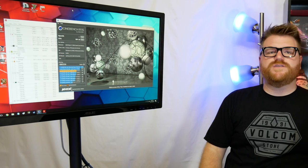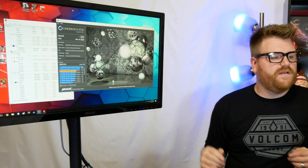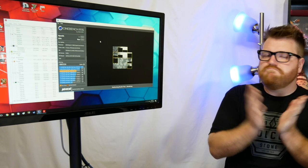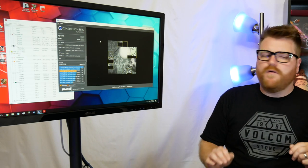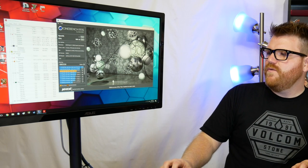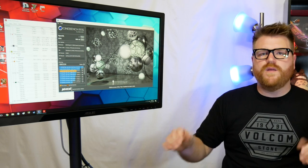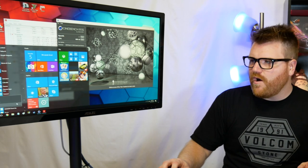We're almost hitting 900 in Cinebench at 4GHz — that is pretty damn good. You could rock this all day long for sure; run it 100 times and it should benchmark continuously. So if you grab a 1500X, you wouldn't be disappointed. There's really no reason to go to 4.1GHz because all it gets you is 15-20 extra points and you're running at way too high a voltage. Let's also see if we can overclock the memory.